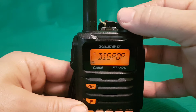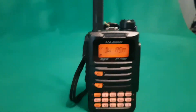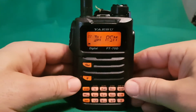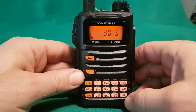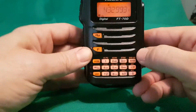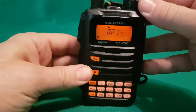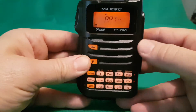You can see all the different settings — dimmer there and more. Generally I tend to use the front pad. For example, if you push F and then push the zero key — it says 'repeater' above it — you can change the shift: plus, minus, or simplex.